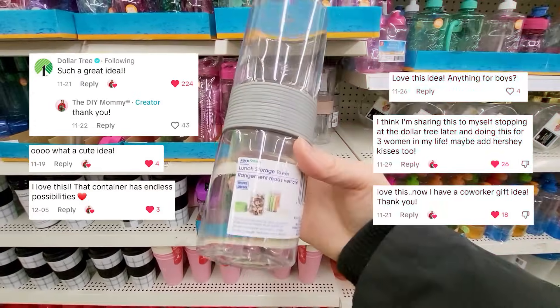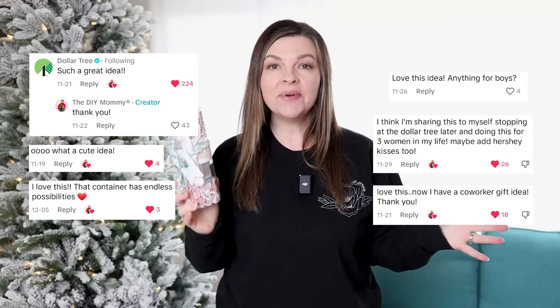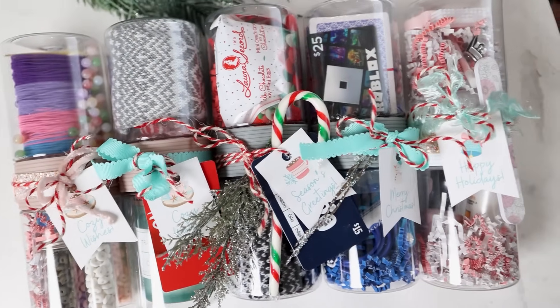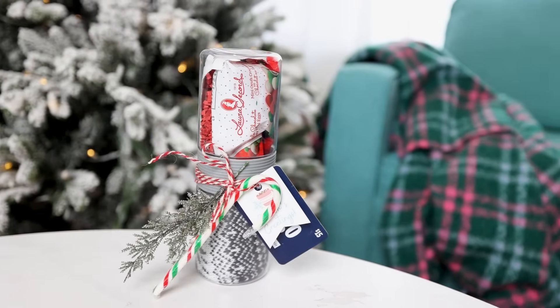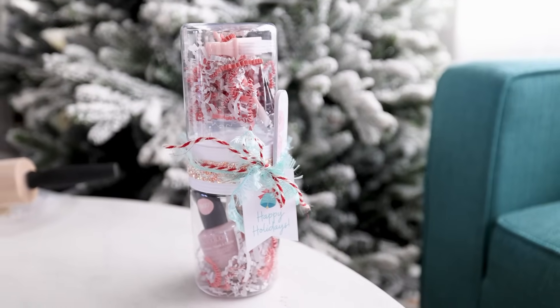You loved this simple Dollar Tree gift idea I shared a couple months ago, so I wanted to share a few more variations of this Dollar Tree snack container gift idea. Use it as a stocking stuffer, a white elephant gift, or a co-worker gift. I hope these ideas give you lots of inspiration as you're putting together any last minute gifts. Let's get started.